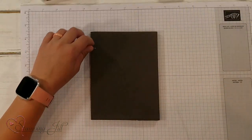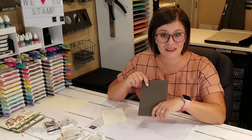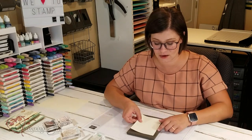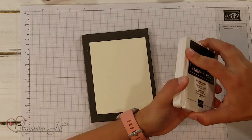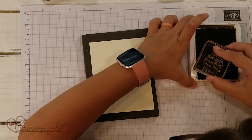It is a photopolymer stamp set, so I'm going to use one of our piercing mats that we sell in the catalog — we just cut it in half — and we also use them to stamp with photopolymer, so it gives that extra cushion. I'm just going to put my piece of paper right on top. This is a Very Vanilla piece of paper.